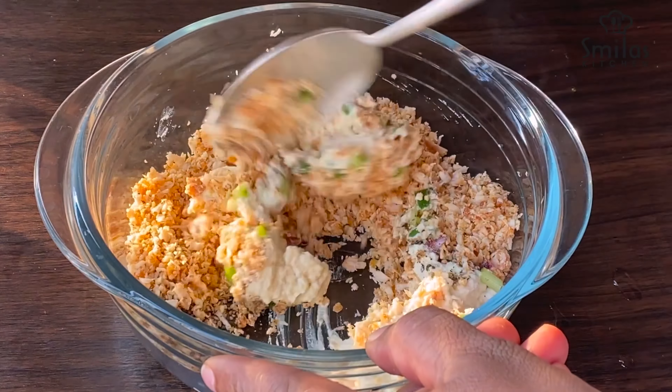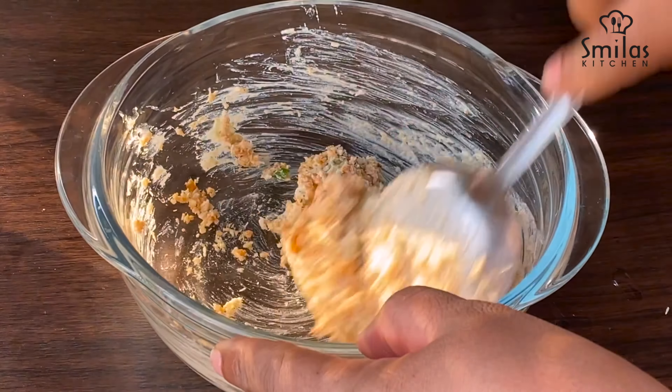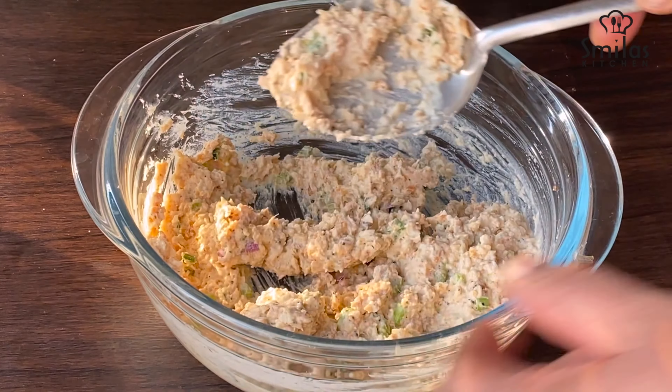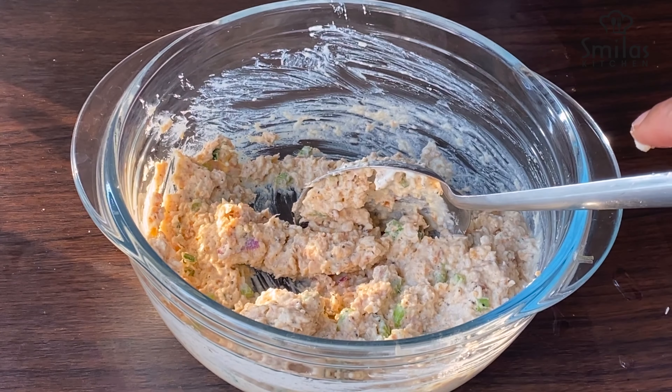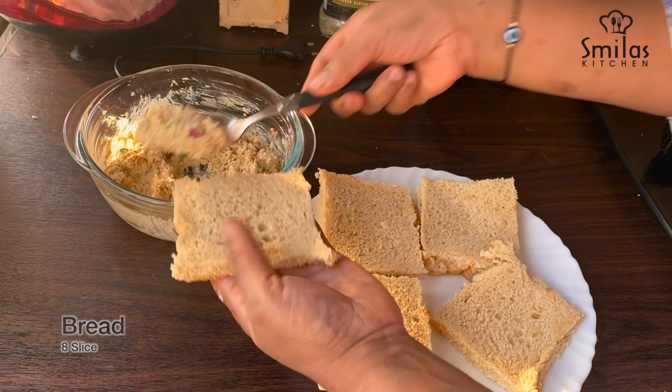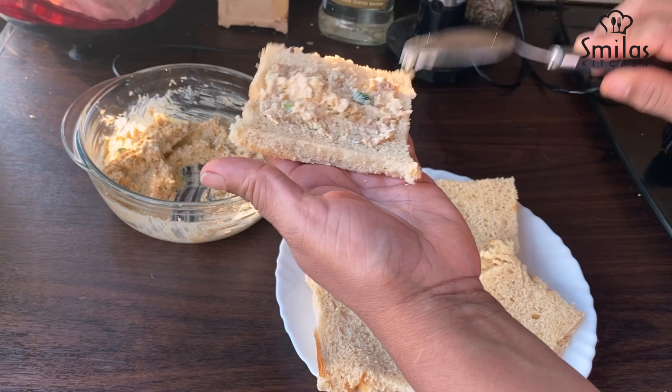I have a link in the description box. I will mix this well with spring onion, chopped. I will mix it with the bread and spread it on the sandwich bread.